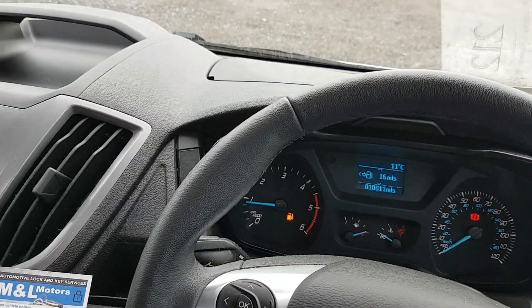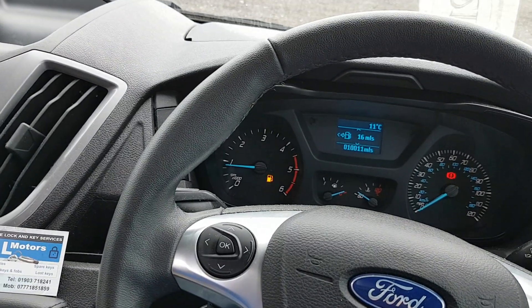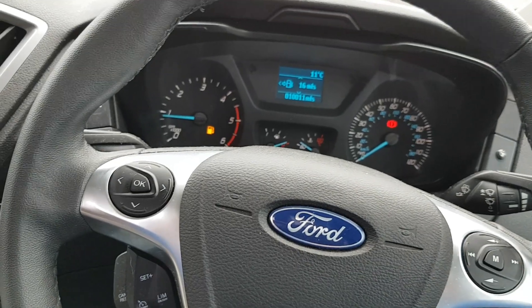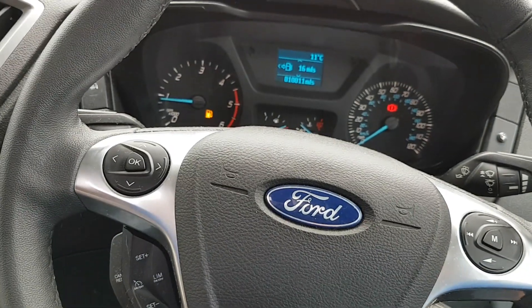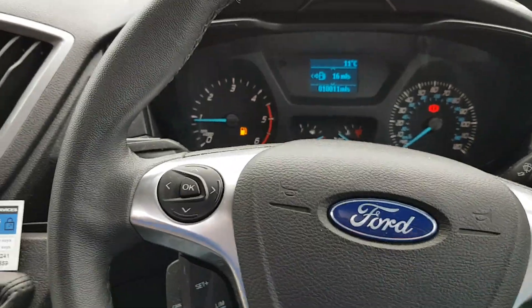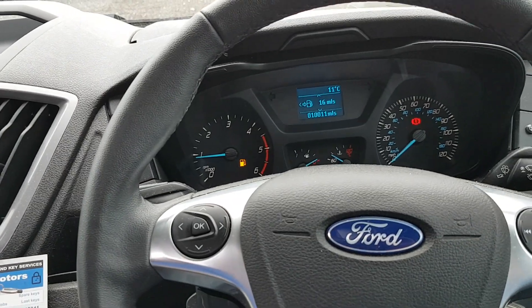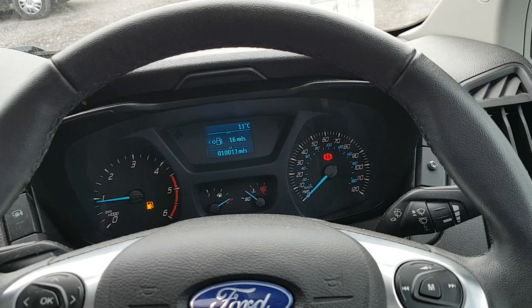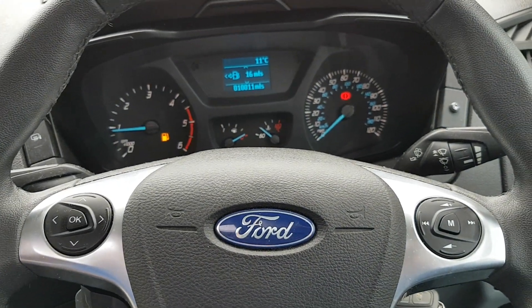The beauty with this device is there's no key fobs, there's no RFID antennas, there's no cards, nothing whatsoever. There's no aftermarket parts fitted other than the immobiliser itself, which is extremely tiny. So tiny in fact that we just open up one of the vehicle's original wiring looms, insert the device into the wiring loom and then retape the loom. You'd never ever know it was there.